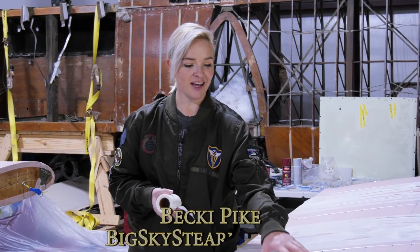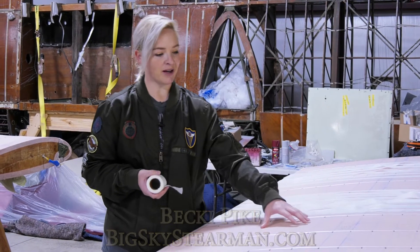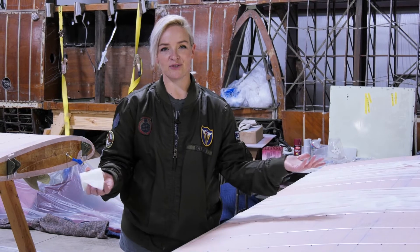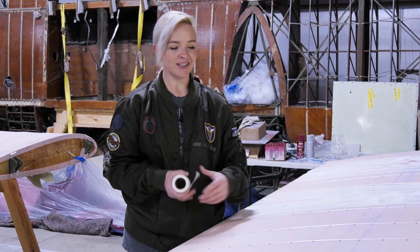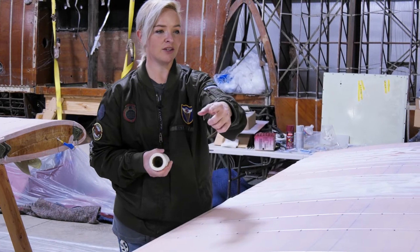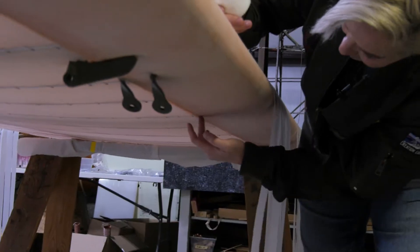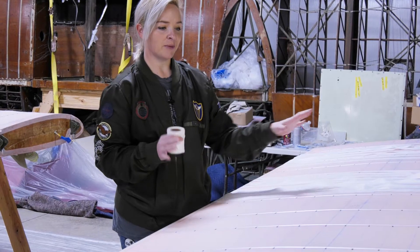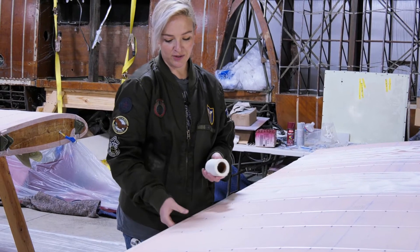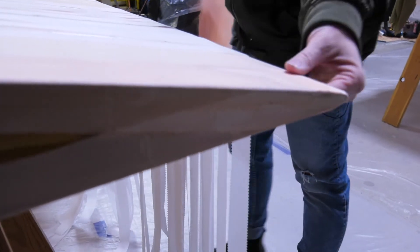Here we have an upper wing for a Stearman and we've covered it in the poly fiber polyester fabric. We like the poly fiber system — there are quite a few systems but we like this one. The fabric is actually two pieces and we've sewn them together, with that seam running along the whole leading edge. That creates a larger piece of fabric which we put over the wing, then use poly tack glue to attach it to the root end and the trailing edge.